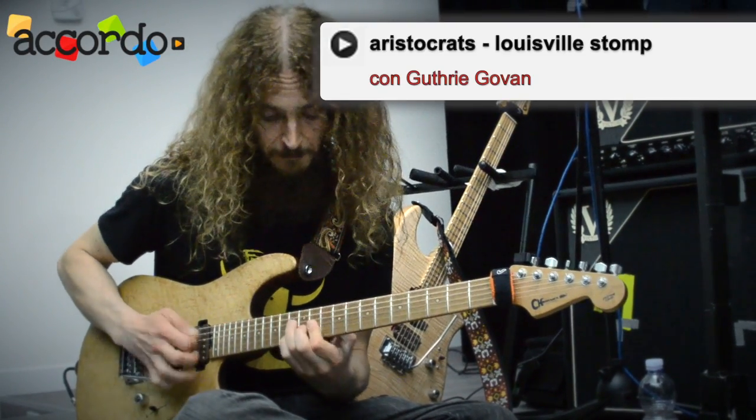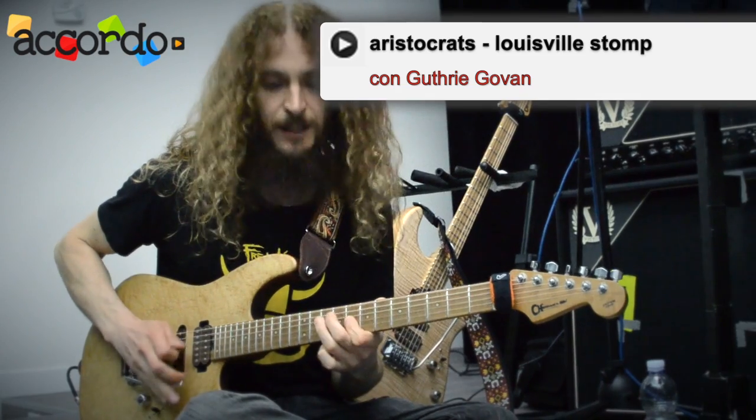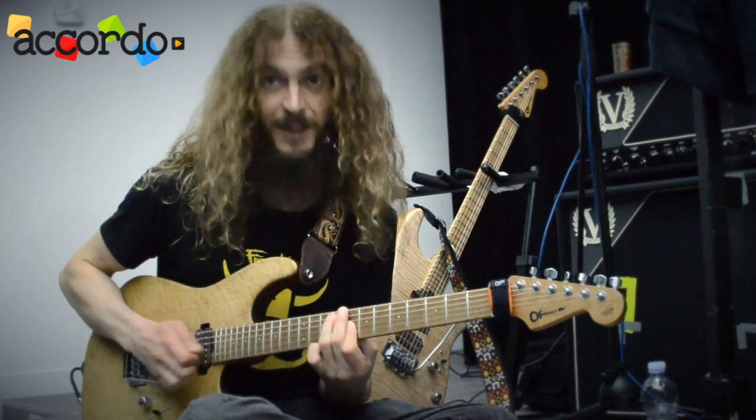The main bit of Louisville Ston. That's bizarre.